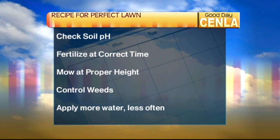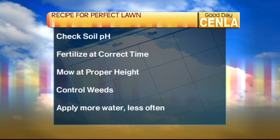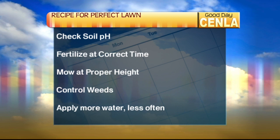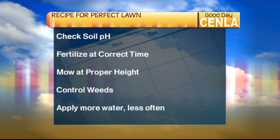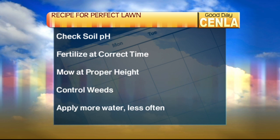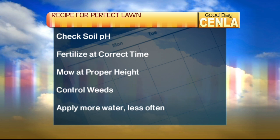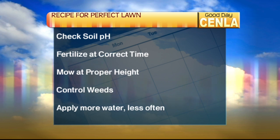Here's a recipe for the perfect lawn. First, check the soil pH — you'll need a soil test, which you can take to the Ag Center. Fertilize at the correct time, typically around May and then again in July, and confirm with a soil test. Mow at the proper height: one inch for Bermuda, two inches for centipede, three inches for Saint Augustine. If you're in doubt, just mow it high — you're never going to go wrong. And control weeds: if you get a weed problem, the best thing to do is just pull them up by hand.